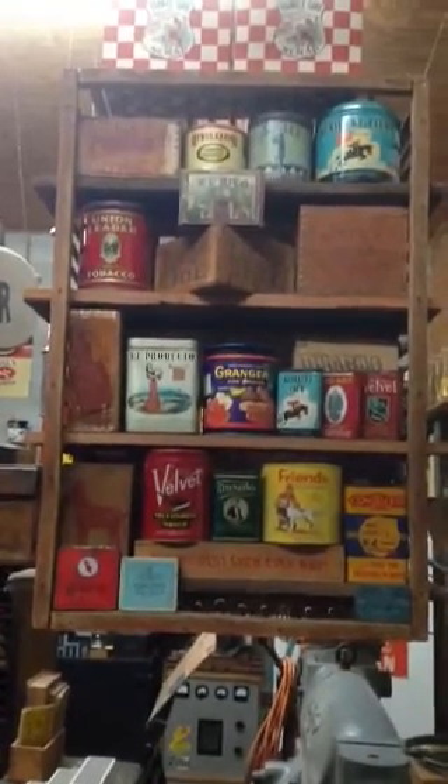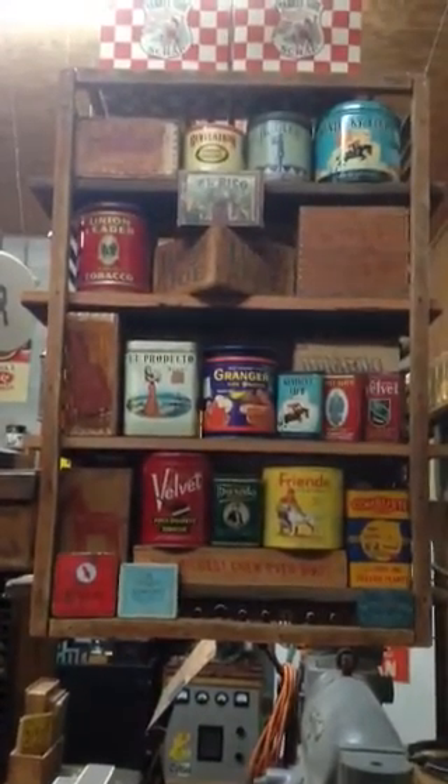Hello everybody, this is Daryl at HudsonsCustomMachining.com. I want you to look at what I got here today — just a fabulous 1904 16-inch GE Pancake. Look at that red base right there. She runs great, and I'm glad to add this to my collection.